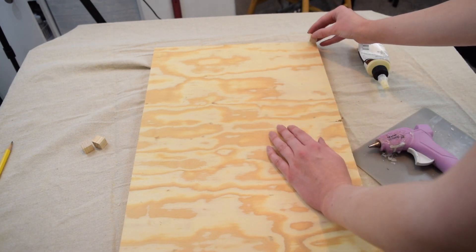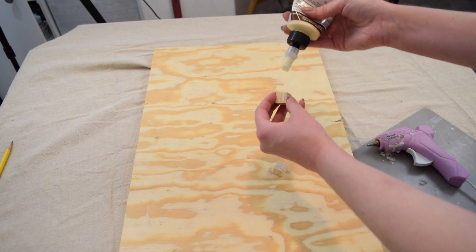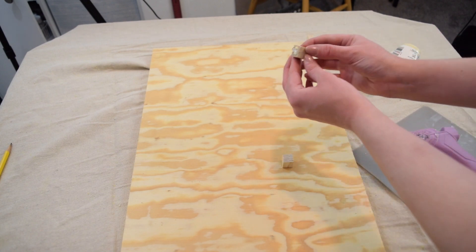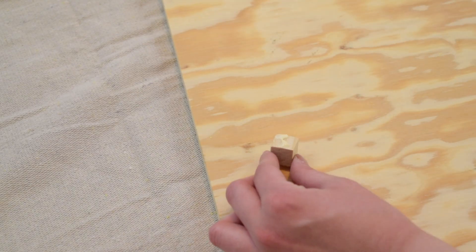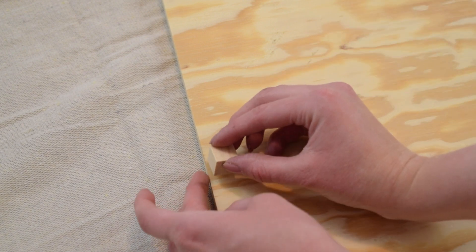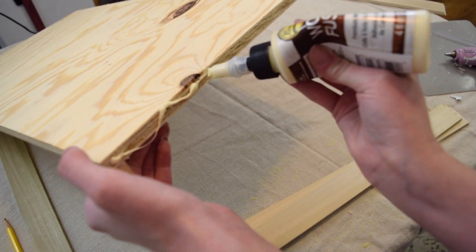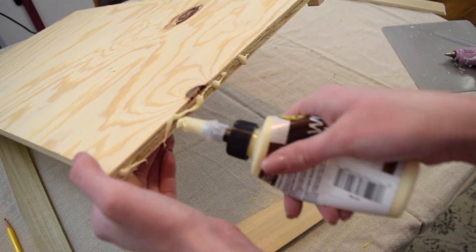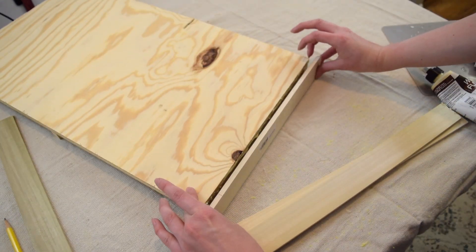In order to put the frame on and make sure it's nice and even all the way around, I used Dollar Tree wood cubes and glued down six of them to the back of the plywood. I used a combination of both wood glue and hot glue so that this would secure into place right away but also have a really good hold over time. Then I used that same combination of wood glue and hot glue to begin assembling the frame, and it looked really, really good when complete.